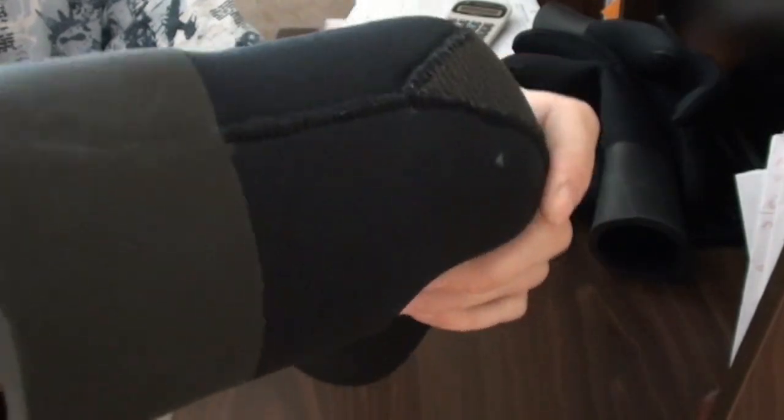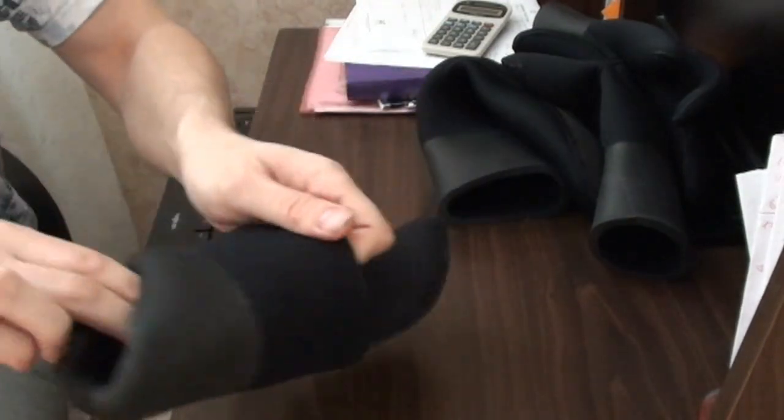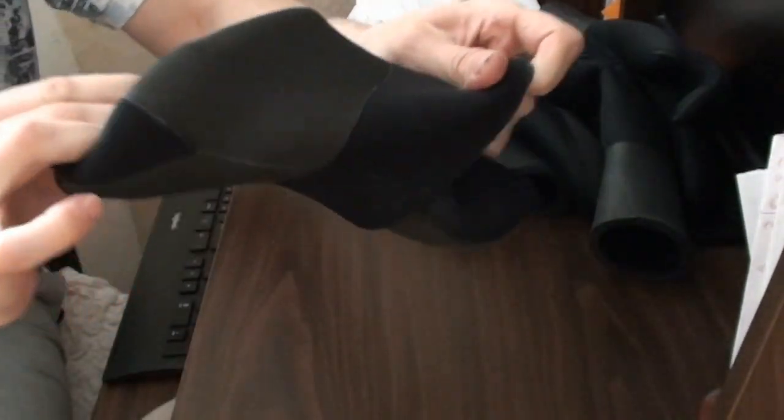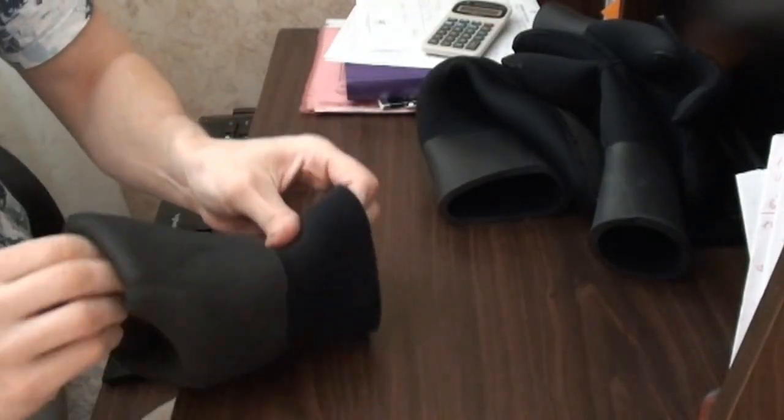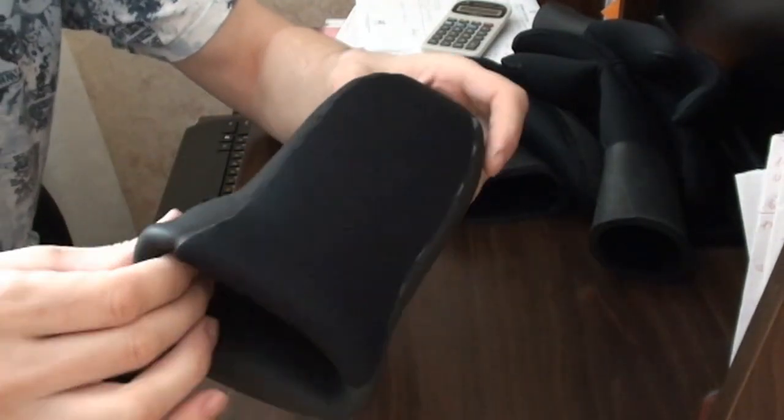Это по заказу надо оговаривать дополнительно. Превосходно сохраняет тепло. Подошва — это компрессионный неопрен Yamamoto с кевларом внутри и нейлоном. Обтюратор 7-миллиметровый, снаружи голый, внутри нейлон. Анатомический крой — подошва заходит на пятку, как видно. Для дополнительной защиты все элементы изготовлены из неопрена Yamamoto.